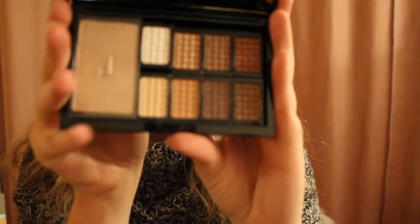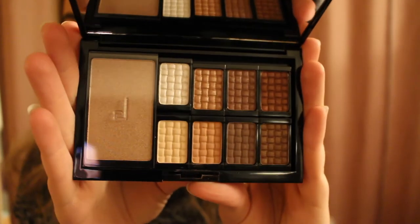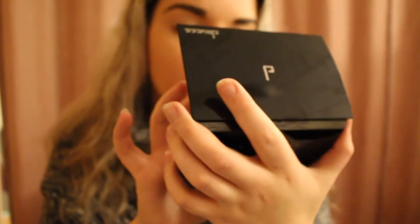Next we have an eyeshadow palette. I can't quite make out the brand name — it looks like D-O-C-C-C, a brand I've never seen before. It's the Freematic Eyeshadow Pro Palette in Nude Eye Finish. Let's open this up and see what's inside. These colors are really pretty. I'm definitely excited to try these out. The pigmentation is not too bad — definitely not the best quality I'd say, but definitely not the worst I've seen either.